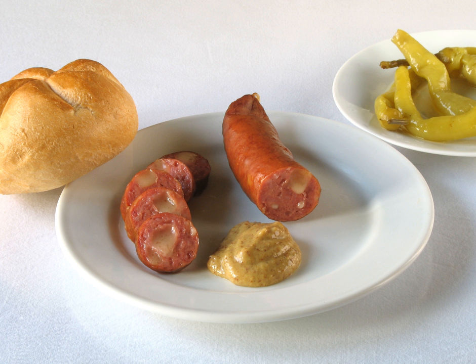The Käsekrainer is a variation of this sausage made with small chunks of cheese. Käsekrainer contains 10% to 20% cheese, e.g. Emmentaler, cut in small cubes. Käsekrainer were first made in Austria in the early 1980s. Today they are a standard offering at sausage stands.